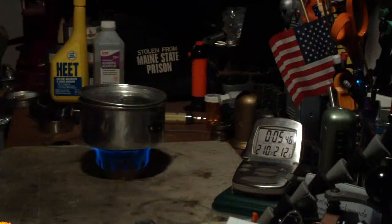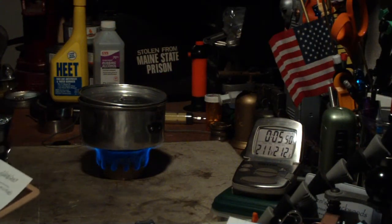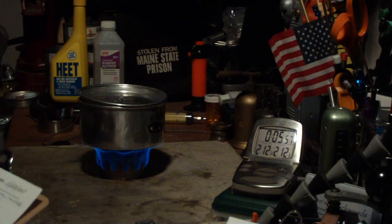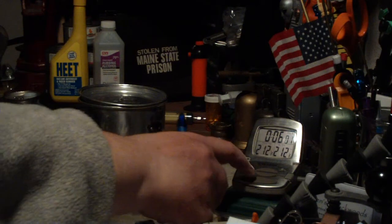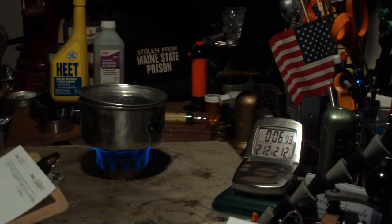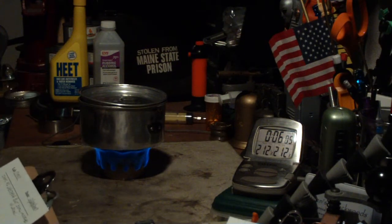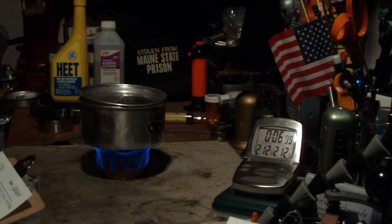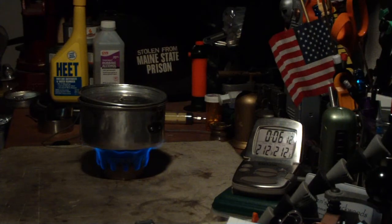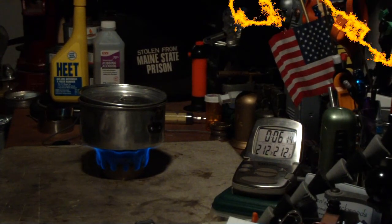We have 210, 211, 212 — and 5:56. That was two cups of water starting at 62 degrees, got to a boil in 5 minutes 56 seconds. That's about 7 seconds longer than it took last time. Let's see how long it takes to run out now.